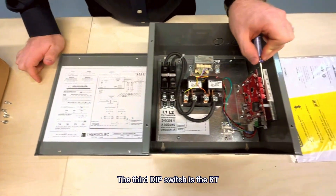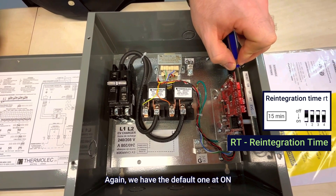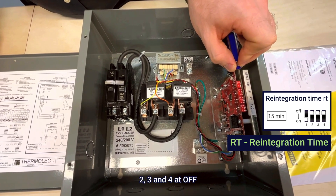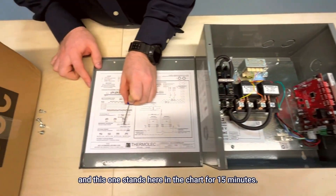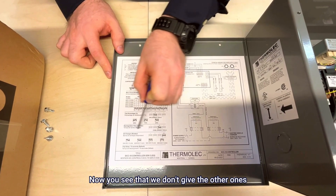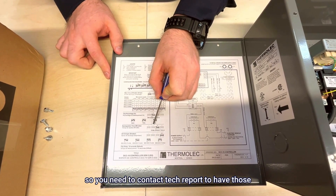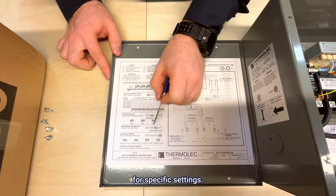The third dip switch is the RT, which is the reintegration time. Again we have the default: one at on, two, three, and four at off. This stands in the chart for 15 minutes. For other specific settings you'll need to contact tech support.